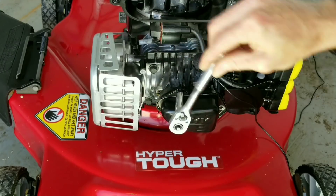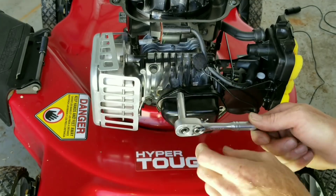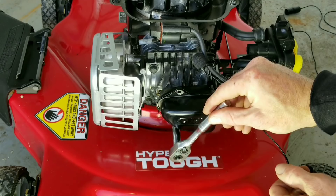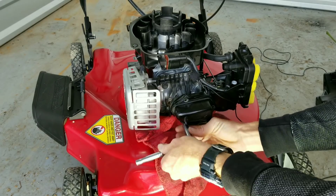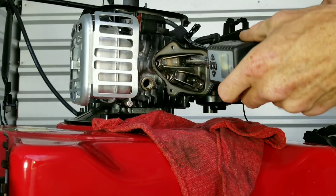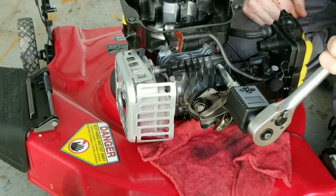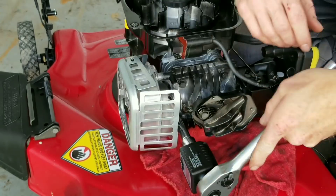We're going to strip this engine down so we can take a closer look. After all that oil, I'm really curious to see what it did — at one point I thought the engine was definitely going to blow up, I thought it destroyed my engine, but it seems like the test is going to carry on. I've got my digital torque meter; let's take our pushrods out and go ahead and break the head loose.